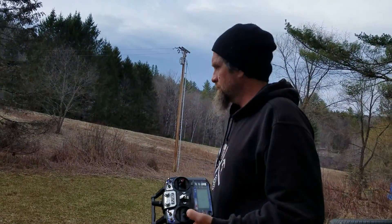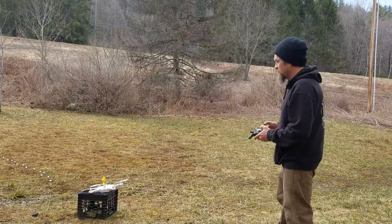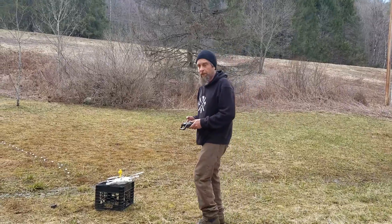There you go, that's the Cheerson CX-20 with the APM 2.6 in there, Bluetooth and GPS enabled. We love you.